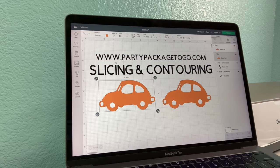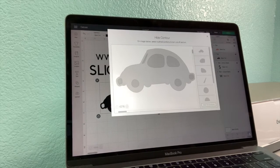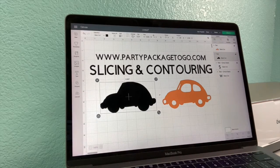This one over here I actually want to be black because I want my tires to be black, so this is going to be my base image. Change the color. Now we can come down here to the contour feature and we can get rid of our contours — we can individually click on all the pieces, or we can hit 'hide all contours' and it'll leave us with just the car piece. If you just want the base image, hide all contours is going to be the quickest way to do that.